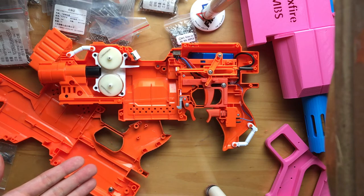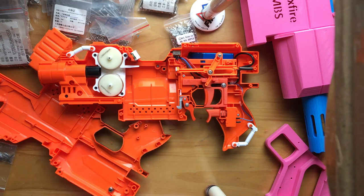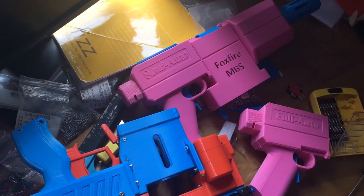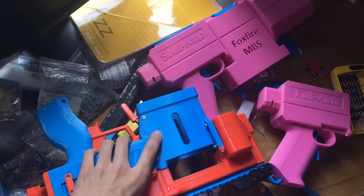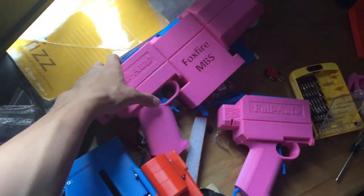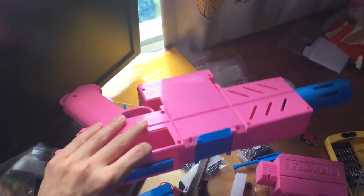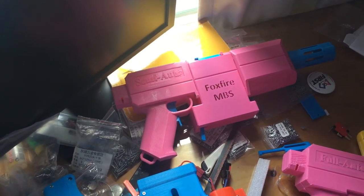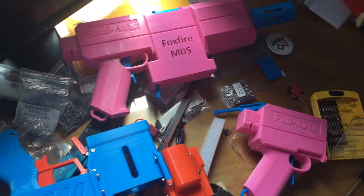And that about wraps up this video. Any feedback is appreciated. What should be next — an overview video on Rectify, or a review of the Foxfire modular blaster system? Leave it down in the comments below. I'd appreciate any other feedback. I'll see you in the next video.